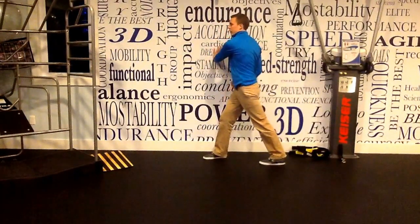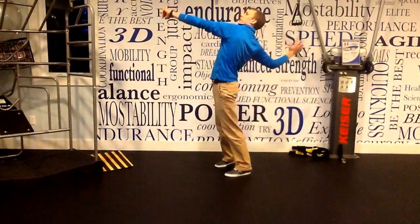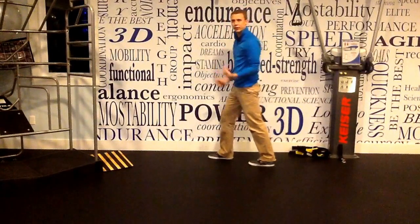Inside foot forward, outside arm against the wall — up and over, just like that. When you think about that motion, when we go to serve, we get in that same motion with our arms. So, big stretch there. We'll do each of those about 10 to 15 times on each side.